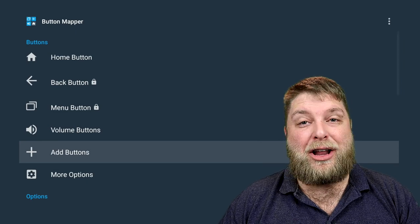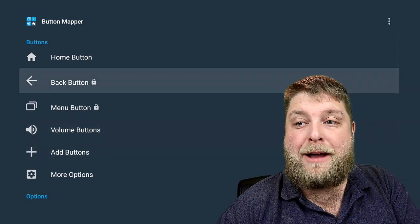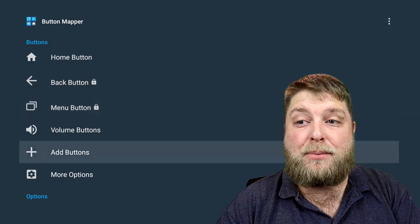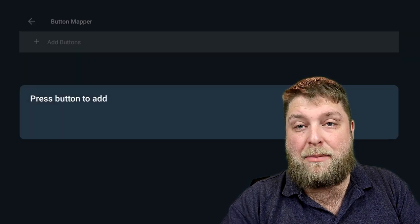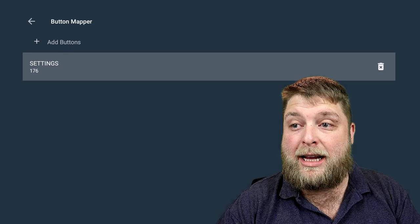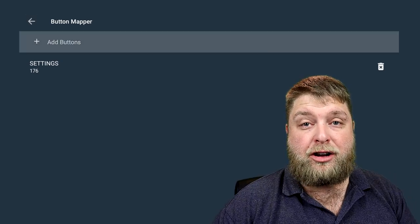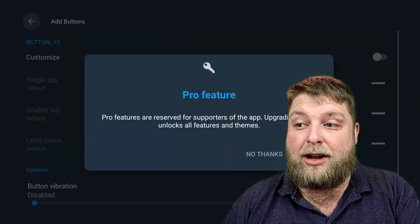Click ok, and now Button Mapper launches. If it doesn't launch, simply go back and click on the app. Everything's gone white now. The back button and menu button are both locked — you can't change those two. But you can click Add Buttons. The three-line menu button — click Add Buttons and click it. It's now Button 176. Click on it, click No Thanks, and I'm going to give it a long press function set to Netflix. Click back. Now I'm going to change the Netflix button — click Add Buttons, click the Netflix button. That's Button 199.